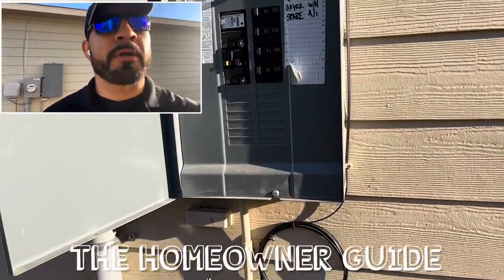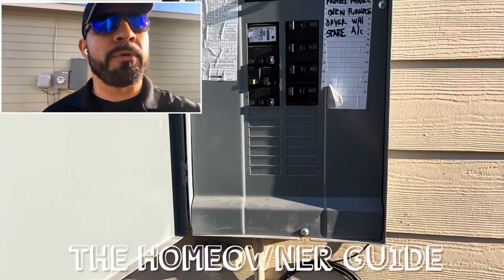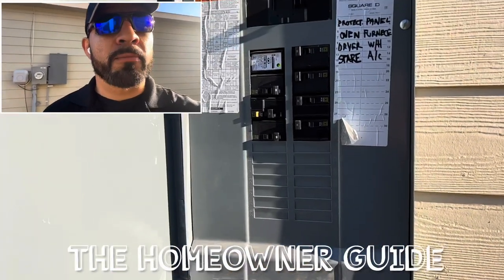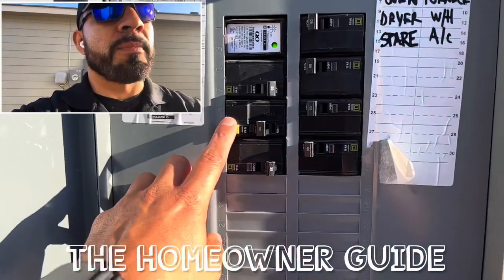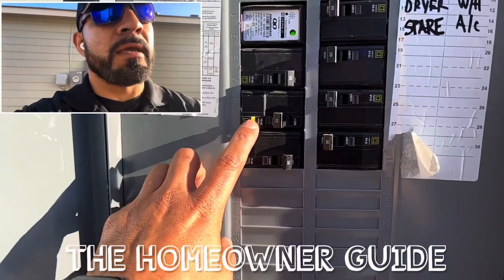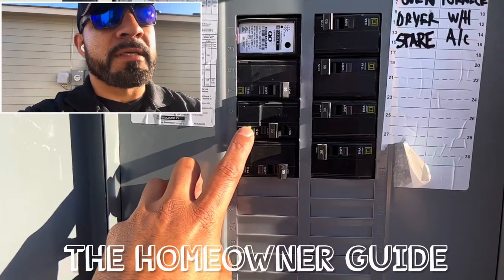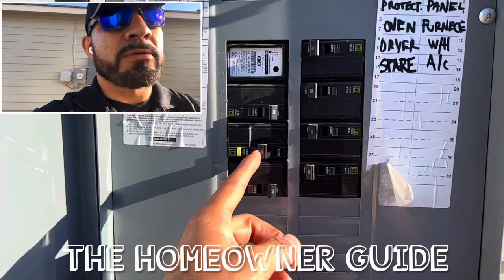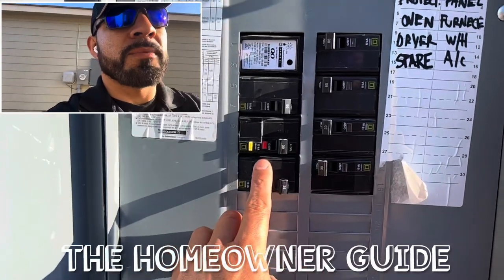Hey guys, your homeowner guide is here. So troubleshooting — we've been having this issue with the dryer breaker. What happens is this breaker keeps on tripping. This breaker has actually a tripping breaker. This breaker trips and we have a reset tester right here. So what happens is when you try and turn on the breaker for the dryer, it keeps on tripping. See that right there?